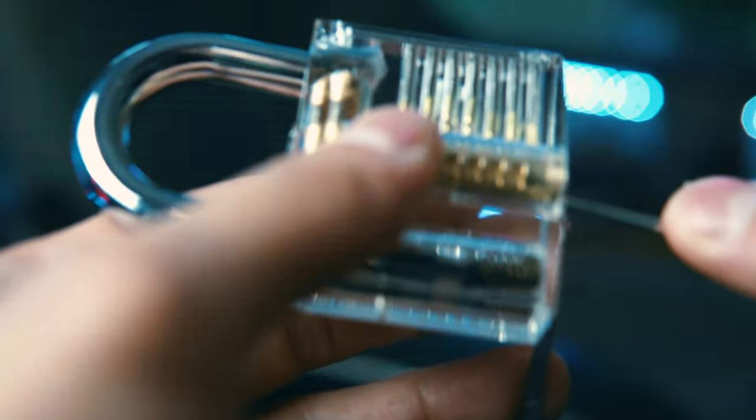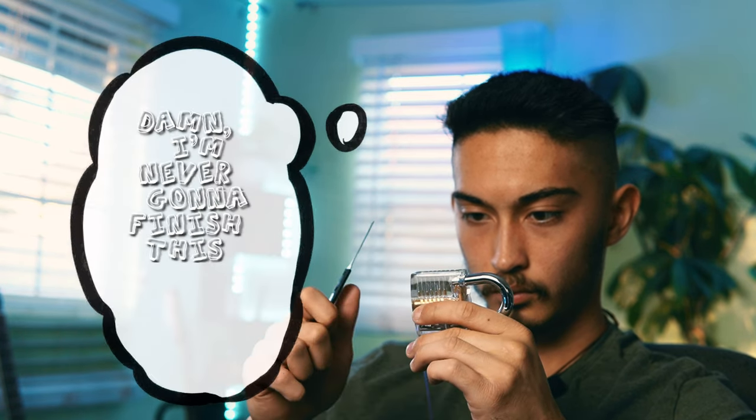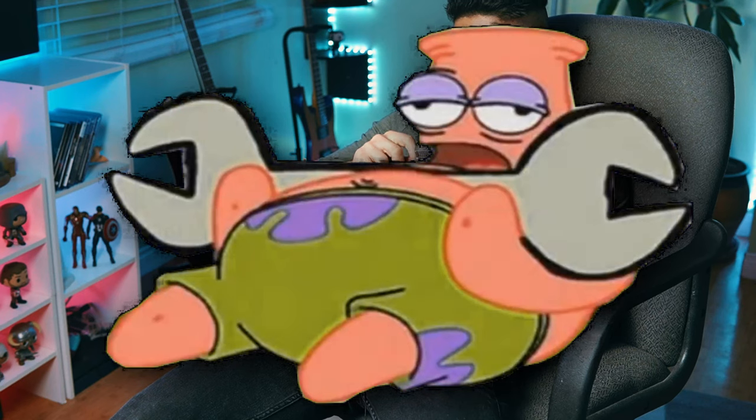I tried changing tools — it didn't work. Like damn, it's see-through and I still can't open it. I was so confused, I had no idea what was going on. I was like, I'm never going to finish this stupid video. This was a confusing time. I started to wonder if my lock was defective. I started to wonder if I was defective.